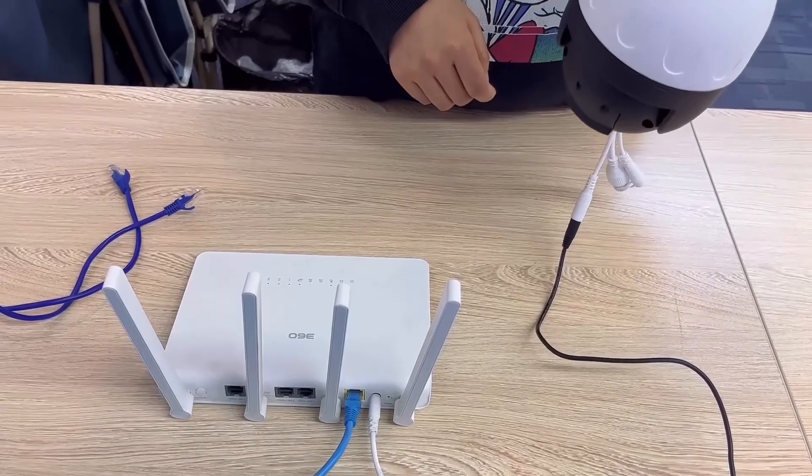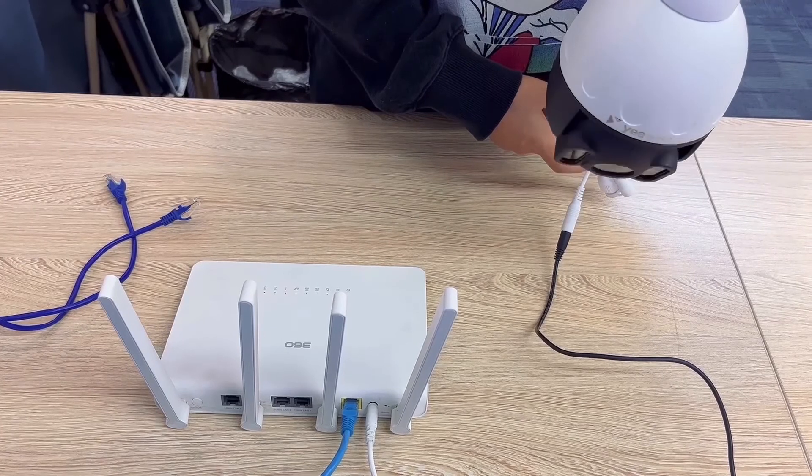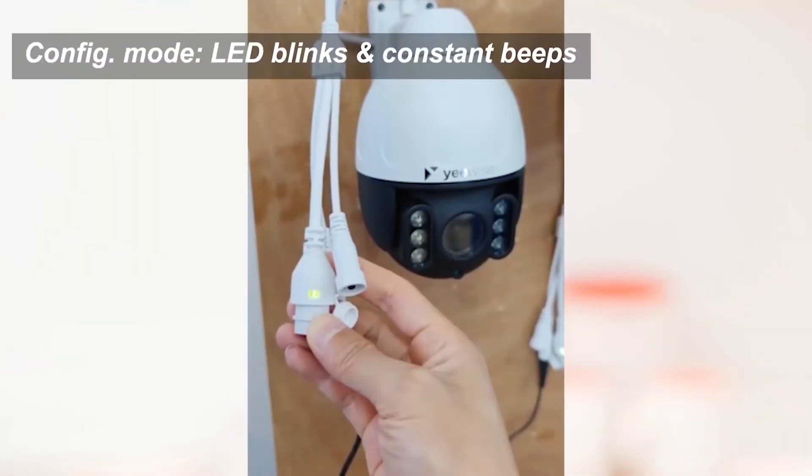The camera starts up — it takes about 10 seconds. Then the camera enters configuration mode. You can see the LED indicator on the camera cable blinking and hear a constant beep from the camera.